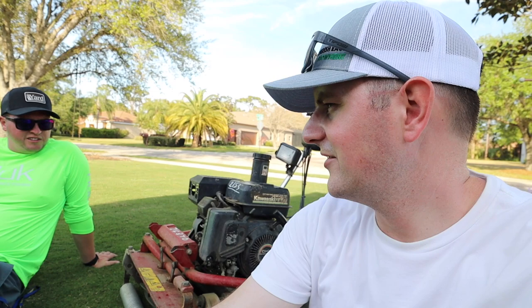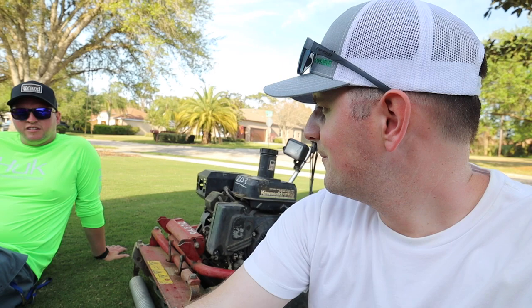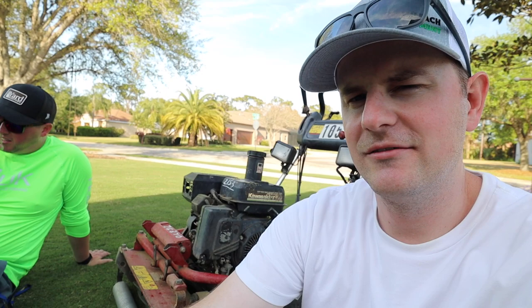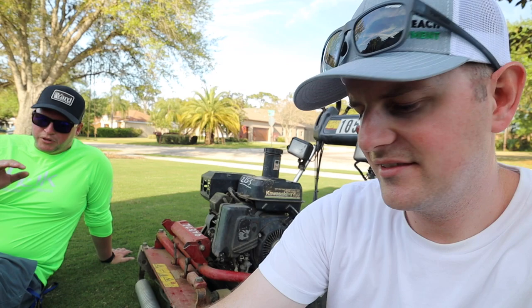It makes mowing the lawn a little bit easier — you just kind of let it do its thing, and it worked out really great. A great philosopher once said, 'Enjoy the mow.' I've heard that before. I think his name was Alan something. And this makes it much more enjoyable. Having good equipment really does make a big difference in mowing.